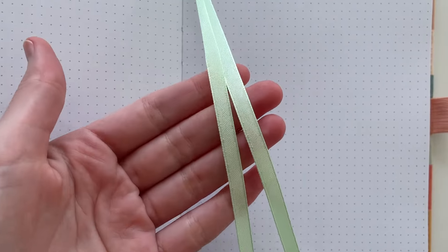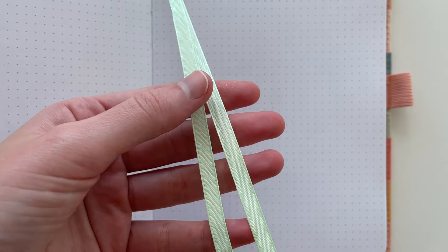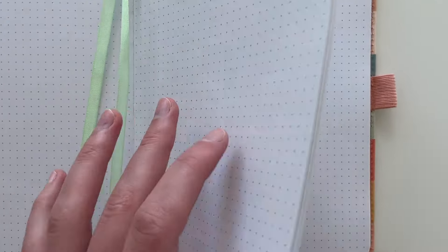There are two ribbon bookmarks. They're unfortunately the same color — I find it a lot easier to find my place in a notebook if they're different colors — but at least we have two of them.